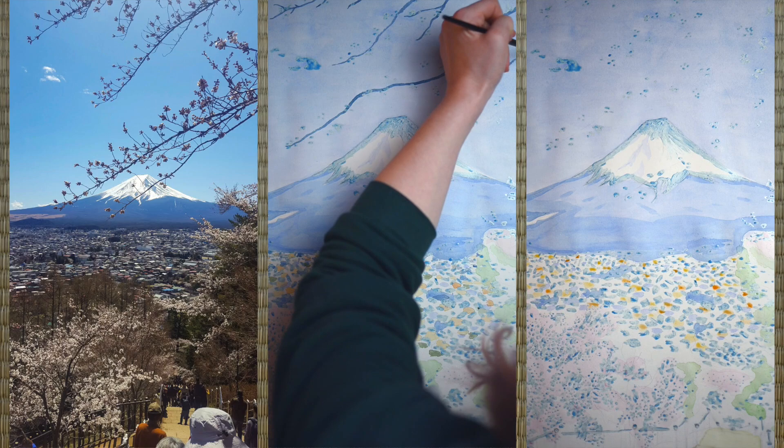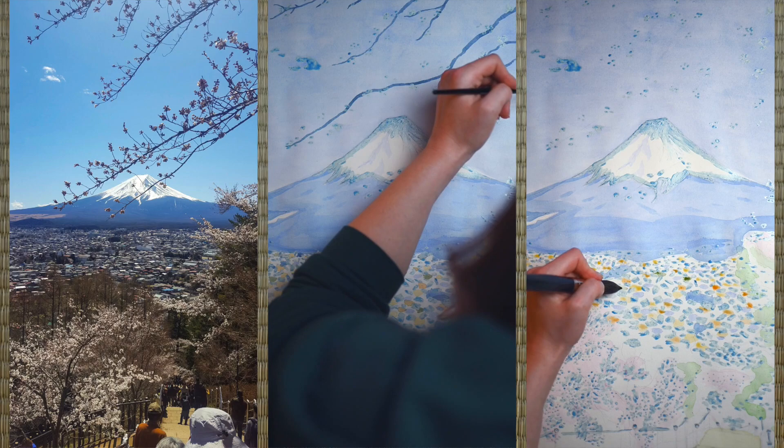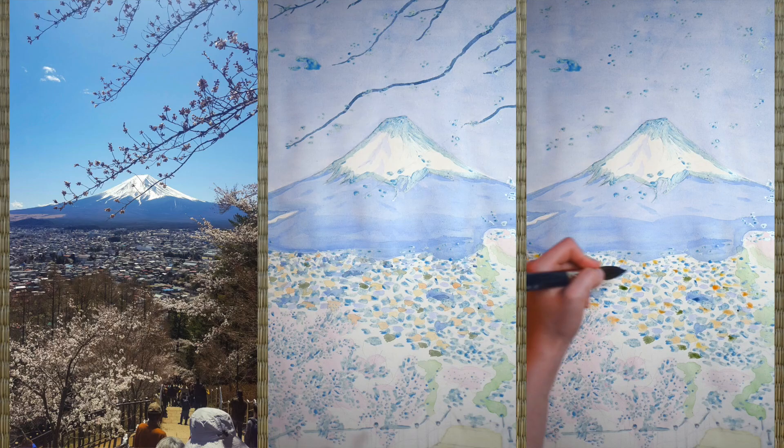Painting in the buildings in the background has been fun too. I wanted to keep it rather abstract, so I decided to just add some colour blotches indicating the distant rooftops.